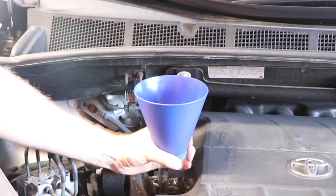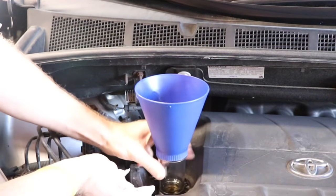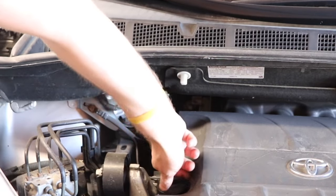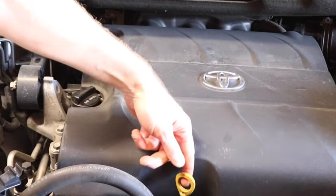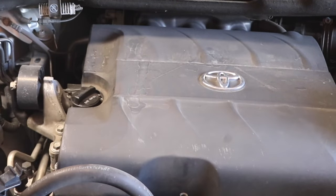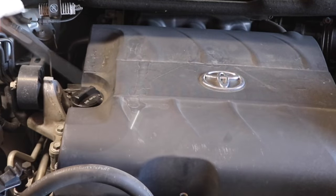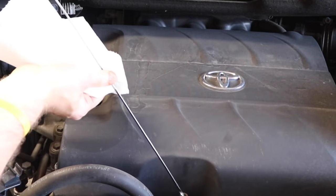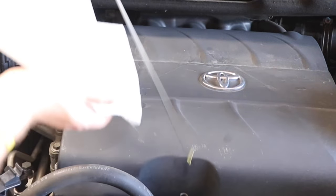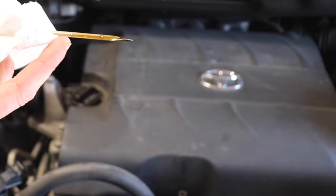Next, remove the funnel and reinstall the engine oil fill cap. Then the last thing you need to do is check your engine oil level. Take out the dipstick, clean it off, then dip it back in. You want that oil level to be up to the second dot, which indicates that it's full and you're all set.